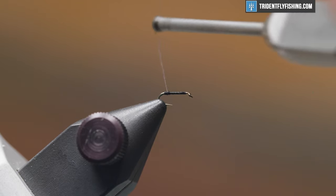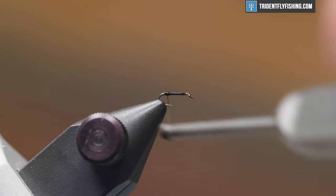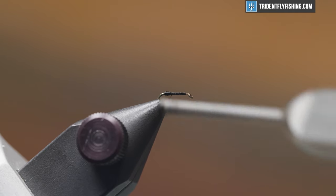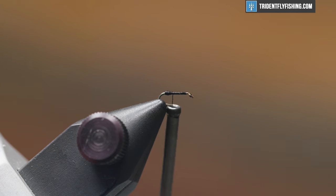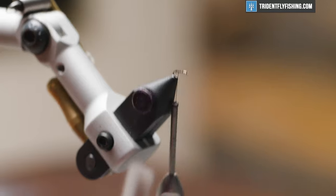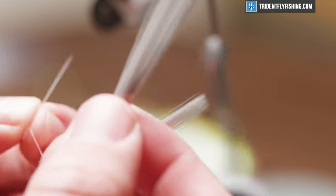The thread bump isn't quite necessary, but I do prefer having those naturally splayed tails on a mayfly spinner. This will match all of those spinner falls you encounter for the trico, which is a late season hatcher — usually August into maybe the end of November, or generally when the first frost happens. For tails we're going to use some mayfly tails in a light dun color. You could also use white, but I prefer this.